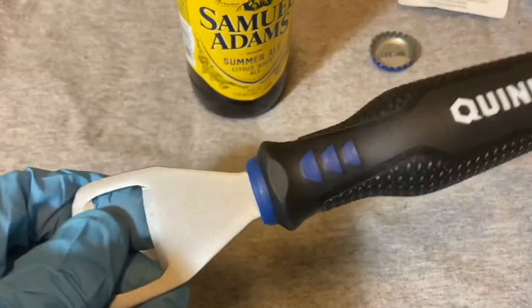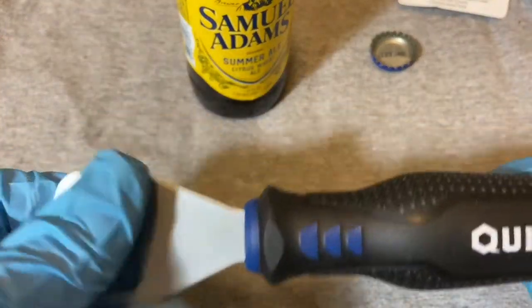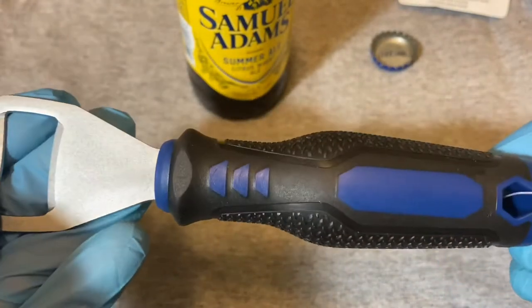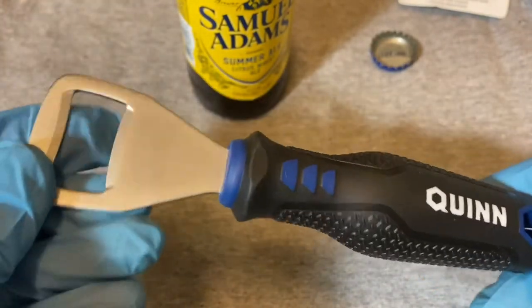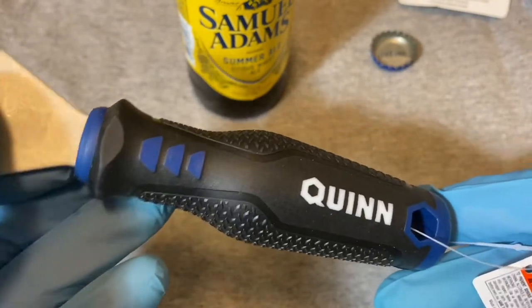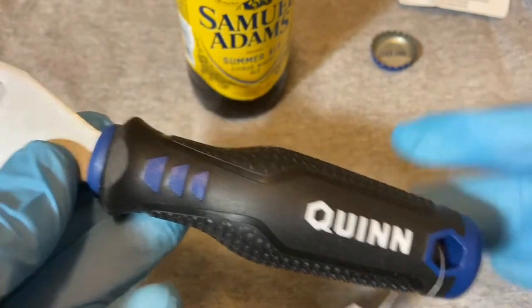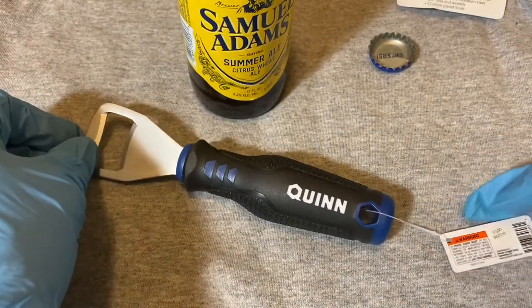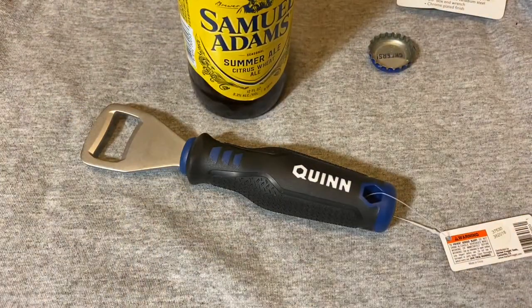So if you're in Harbor Freight just looking to buy something for a couple of bucks — kind of a novelty — check out this Quinn bottle opener. Alright guys, till next time.